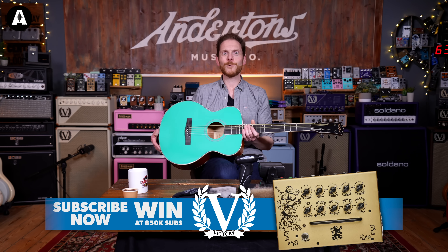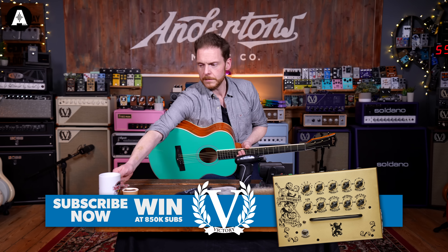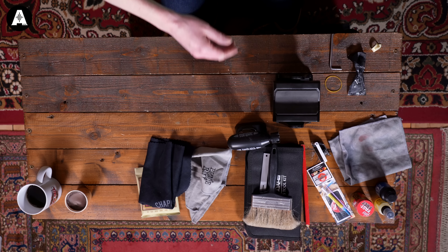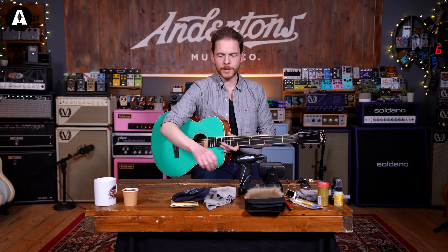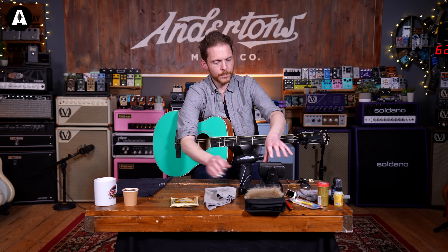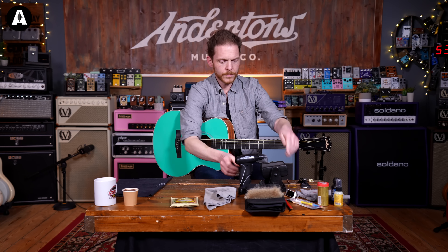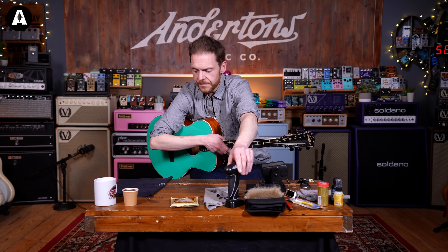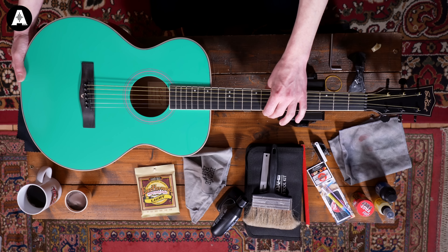So what do you need? First of all you need a guitar. I would recommend getting a beverage of your choice — I've got my coffee there. I've got a few tools and bits and bobs here that we're going to use. The first thing we want to do is get our guitar in a position where we can work on it. I've got this Jim Dunlop neck stand, very useful, but you can use a cushion or something similar so the guitar is on a nice soft surface.